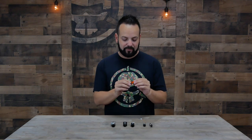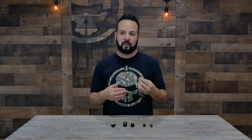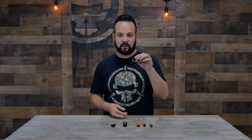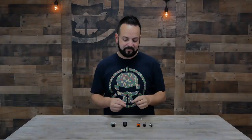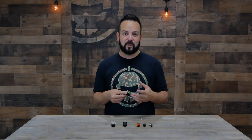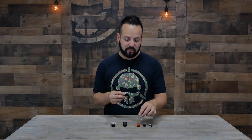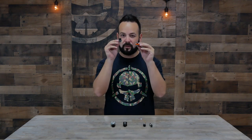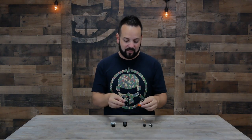Next up are micros, and there are two different types. You have the partial-case micro, where you can still see some of the circuit board — that's going to be your most ultra-light, high-performance camera. Then there are micros with a full case, which are a little more protected but also heavier. Another difference in micro cameras is whether they have an M8 or M12 lens — we'll get into that shortly.